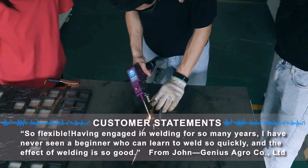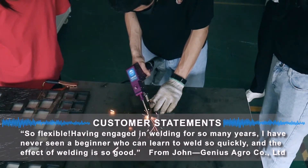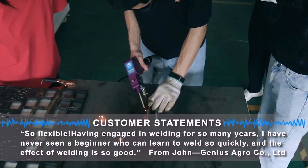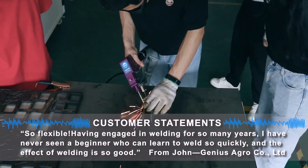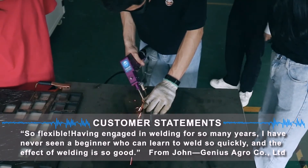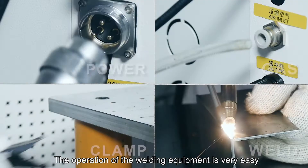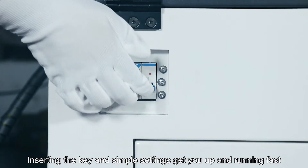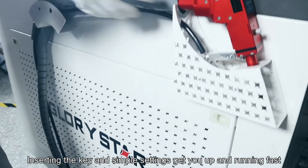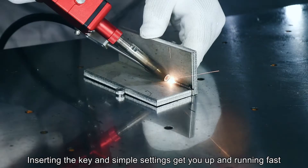Having engaged in welding for so many years, I have never seen a beginner who can learn to weld so quickly, and with such good results. The operation of the welding equipment is very easy — installing the key and simple settings get you up and running fast.